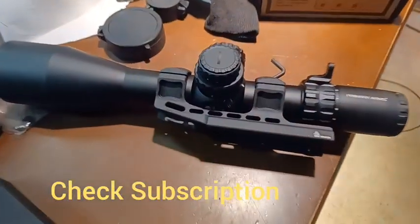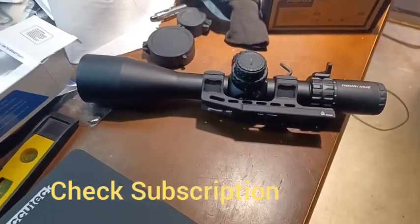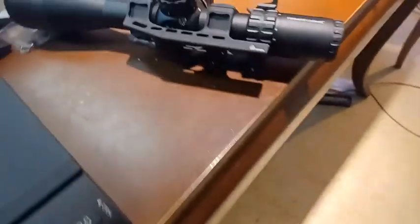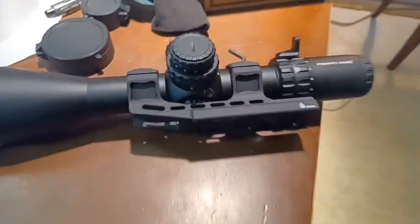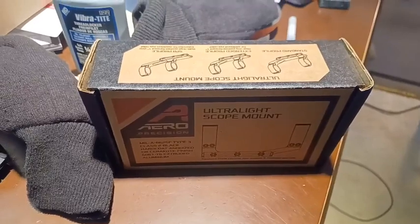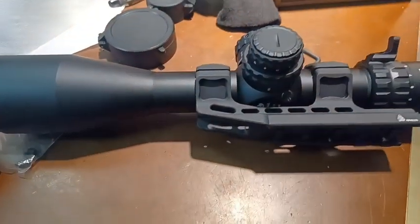We're going to weigh out this Primary Arms 5 to 25 by 56 scope. I have it mounted on a UTG 34mm mount, which is about $35, compared to the Area Precision mount which is closer to $95. They're both the same height, so you need to get the one that says 'hi' to have enough clearance to clear the bell.